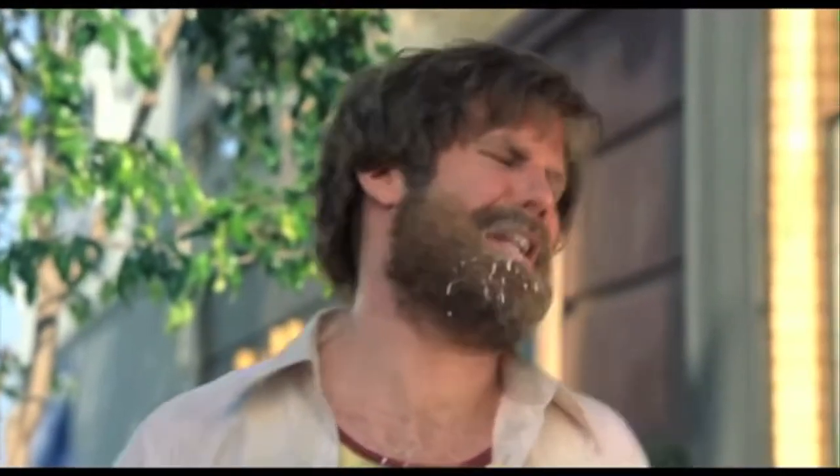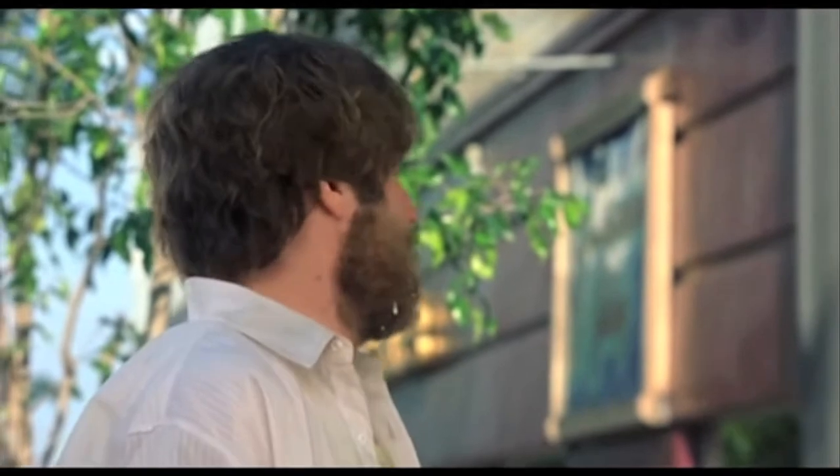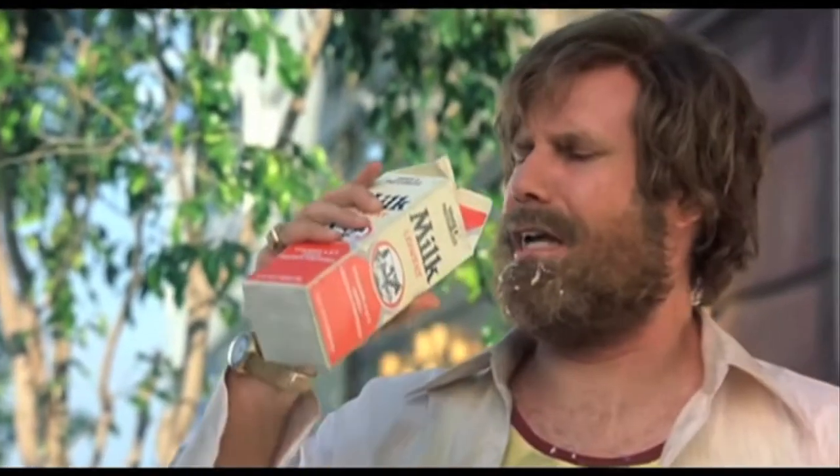Welcome to Drinks Made Easy. The summer heat is right around the corner, which begs the question, was this you last year? It's so damn hot. Milk was a bad choice.